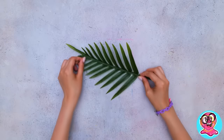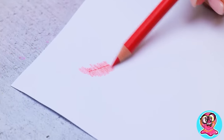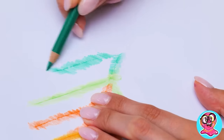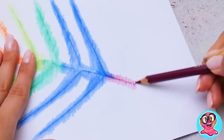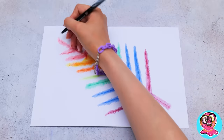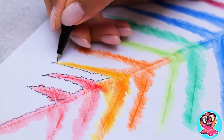I know a drawing hack too! Take a pretty leaf, cover it with a piece of paper, and let the drawing begin! Use as many colors as you can! All we've left to do is outline the silhouette of the leaf with a black pen, and the pretty picture is done!